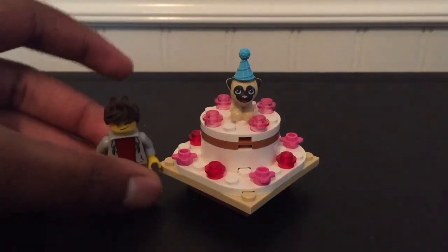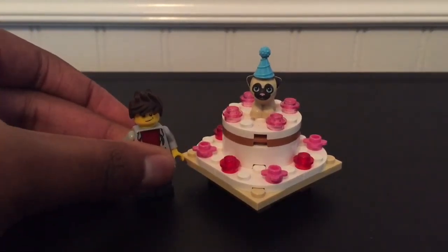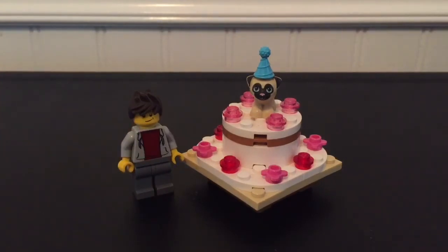Yeah, that was pretty much it for the anniversary cake tutorial. If you like what you see, please like, comment, and subscribe. For all things Lego, that was my one year anniversary tutorial of my anniversary cake. I will see you later.